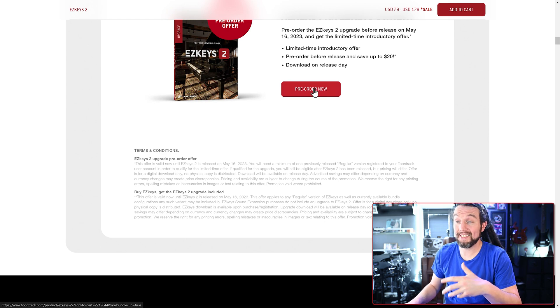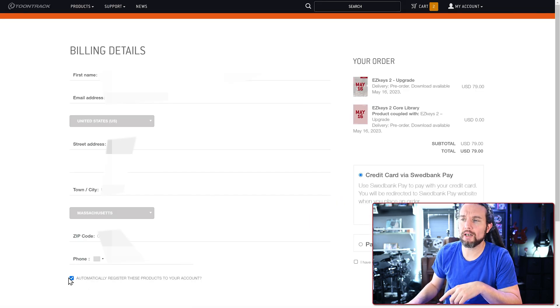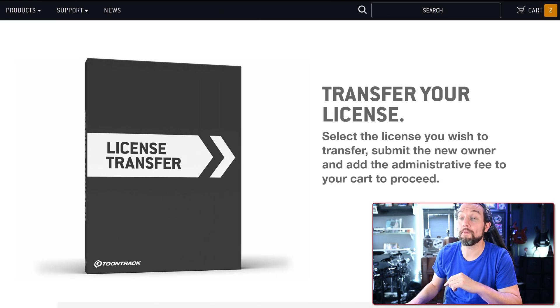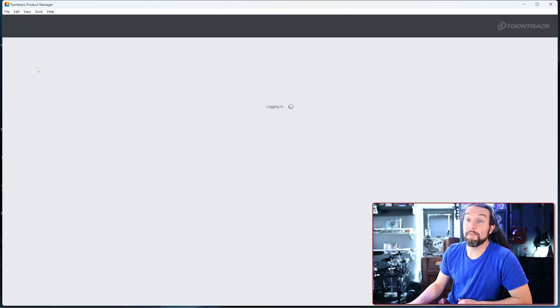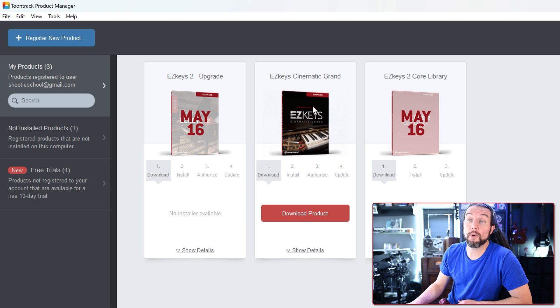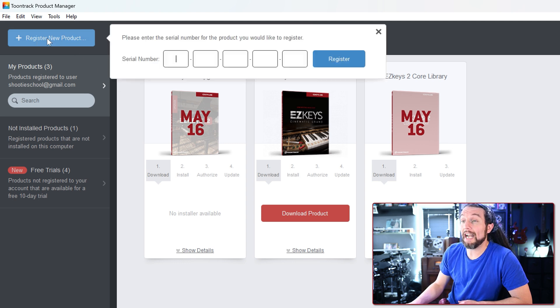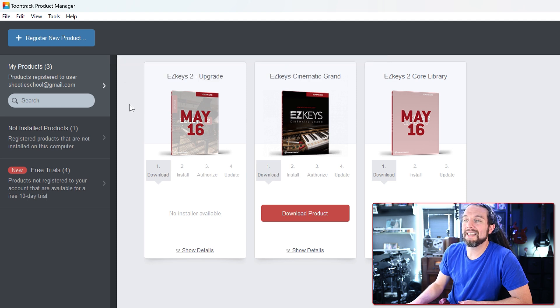Here's the checkout and installation process. When checking out at toontrack.com, a checkbox appears asking if you want to register the product to your account. If you intend to gift EZkeys 2 to someone else, uncheck this box, or you will have to pay an additional $15 fee to transfer the license. If you buy from a third-party vendor like Sweetwater, enter the serial number they sent you in the upper left field of the product manager.